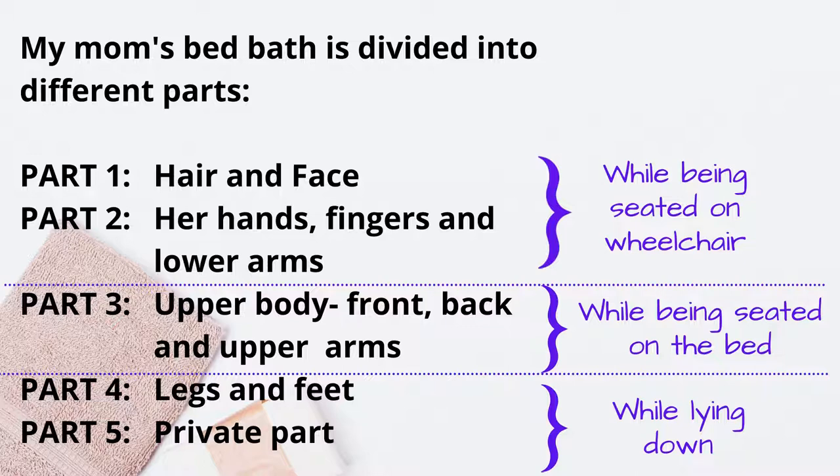When I do the big bath for her, it is divided into different parts. If you have a person to help carry them to the bathroom, that's fine. But since I'm bathing her mostly on my own, I have to improvise. I clean her in parts: part one is her head, part two is her hands and arms due to the mittens, part three is the front and back of her upper body including the armpits and neck, part four is her legs and feet, and part five is her private area covered by the diapers. Each part is cleaned separately.